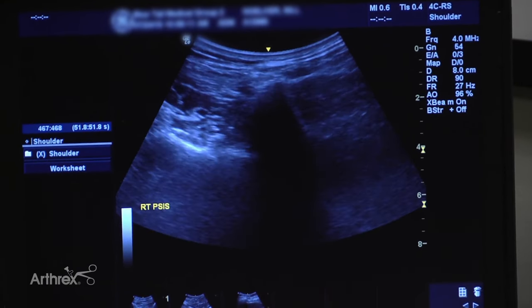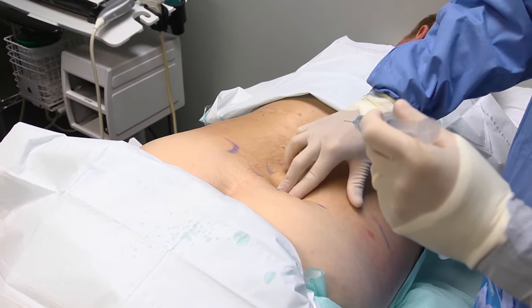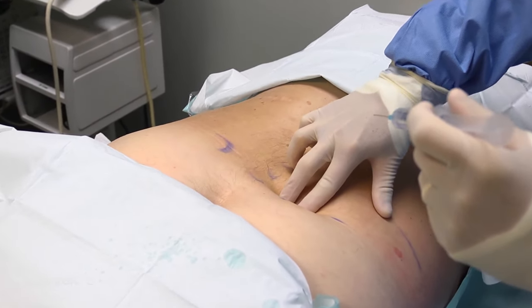But for the most part when you're starting out, this is the easiest spot to go to. We've marked our site already. I usually put in an XY coordinate only — I just put my probe on transverse, get an XY coordinate, and we'll get ready to get some bone marrow.